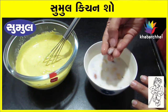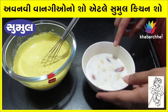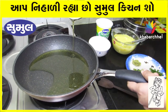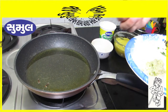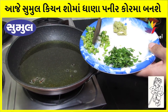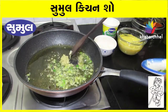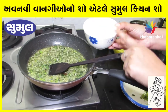I am heating the pan on medium. Now I am adding 5-6 big red chilies. I add 2 red chilies and 3-4 green chilies. Adding some paste.